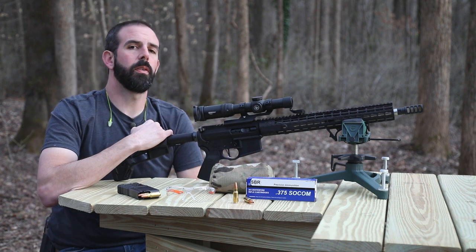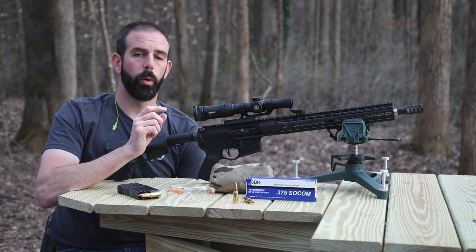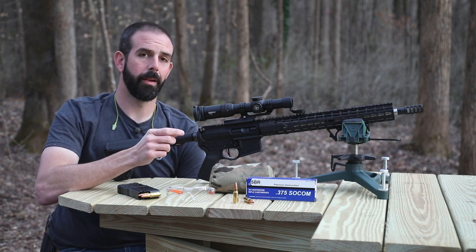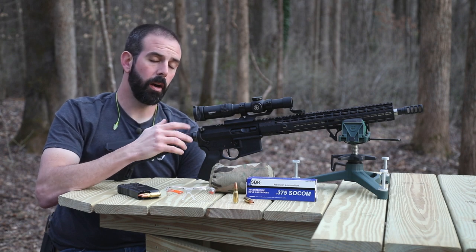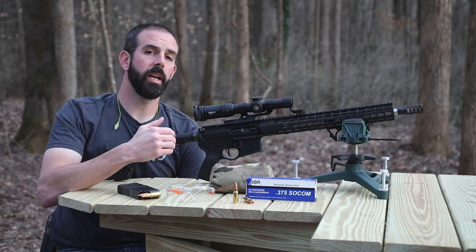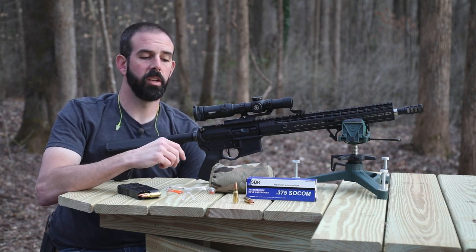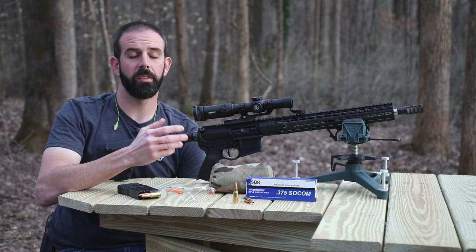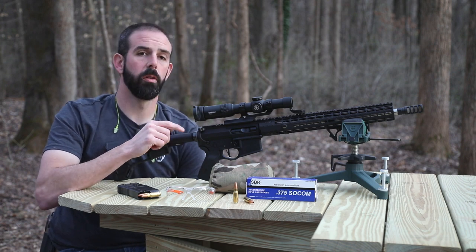For those of you who don't know about 375 SOCOM, its parent case is a 458 SOCOM, and the way they developed this is they neck the case down a little bit. It gives you a hard-hitting round that fits in an AR-15 platform just like a 458 SOCOM, but it gives you higher velocity and longer range than a 458 SOCOM. So you get a bit more reach, but you still have a really hard-hitting caliber. I think it's a good compromise, and I'm really excited to see what this does on water and meat.